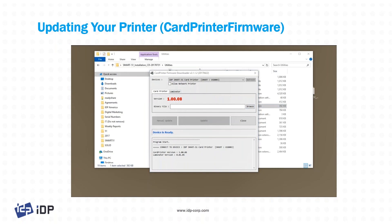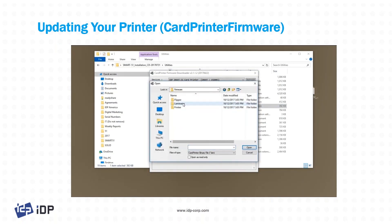If you do need to update, browse to the .bin file — it's probably in an email or on your C drive. This is the important bit: if you're updating the printer's firmware, please use the printer's firmware, not the laminator's firmware. If that happens, the memory locks up and doesn't know what to do with the data, and you'll have to send it back to us for a factory reset. Be cognizant of that — make sure you're updating the proper module with the proper firmware.